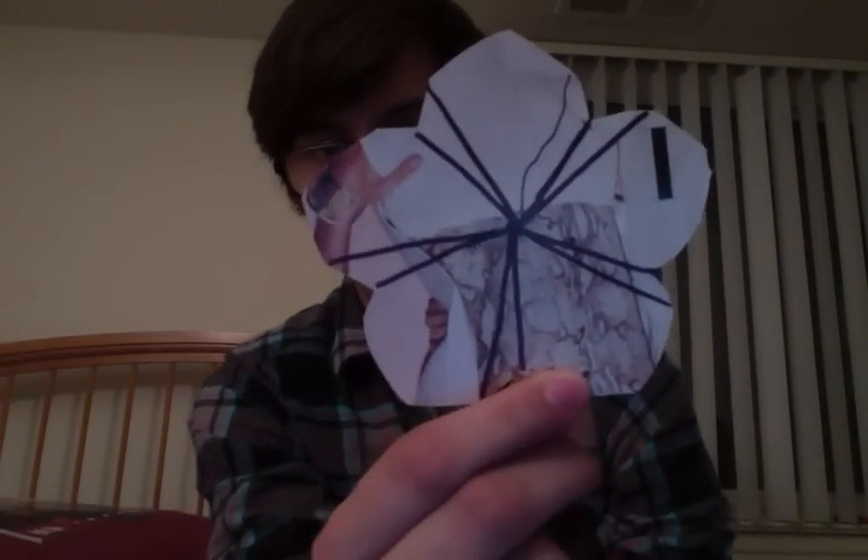You'll also need an exacto knife or something sharp — like the blade of scissors — because you're not going to cut these lines; you're actually just going to score the back of them so you can fold them over. Let me show you: I scored this one right here.